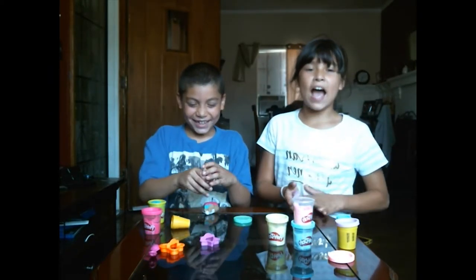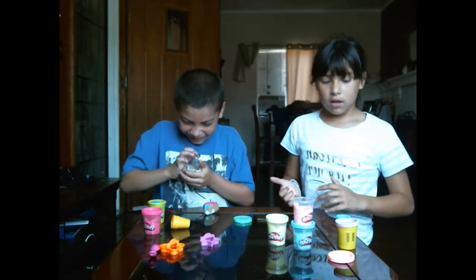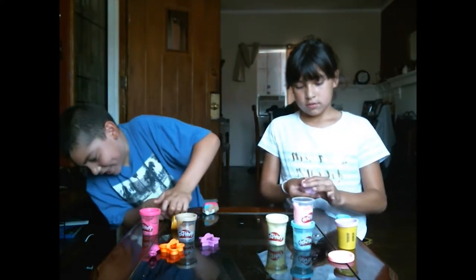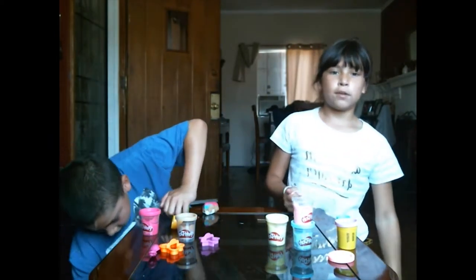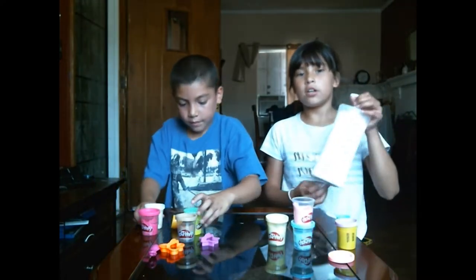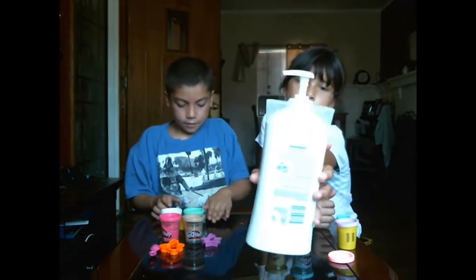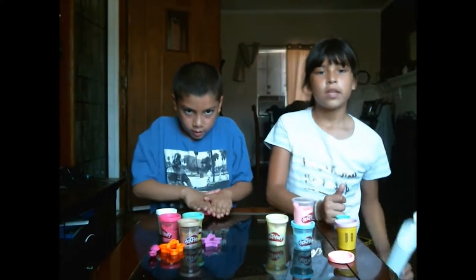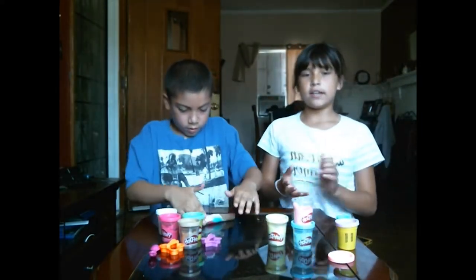Accidents happen, so don't worry. If you have play-doh that's hard, to make it softer you can put some lotion on it — it doesn't matter what kind of lotion — and it'll make it softer and easier to clean.